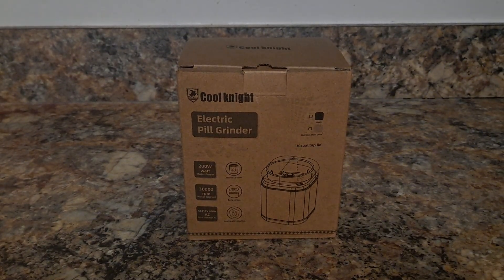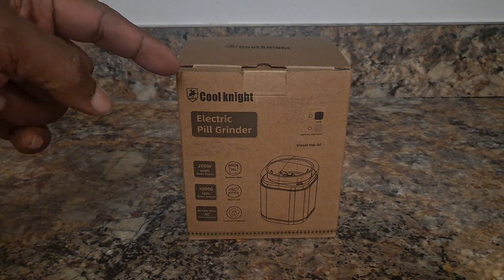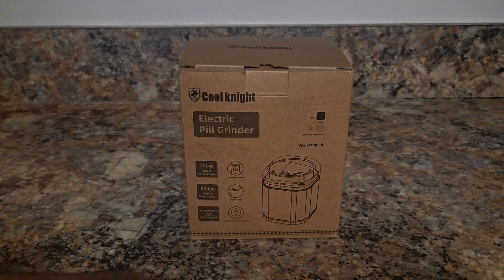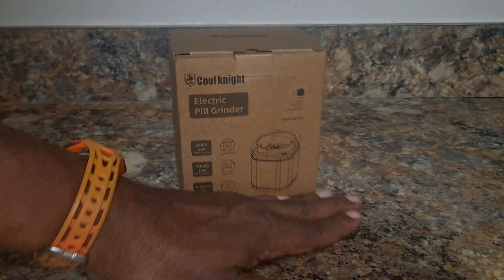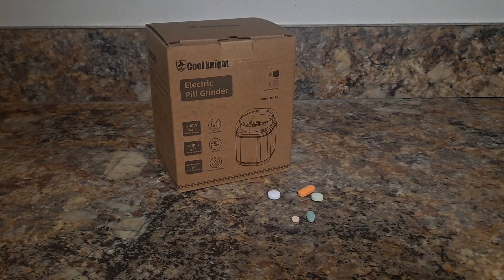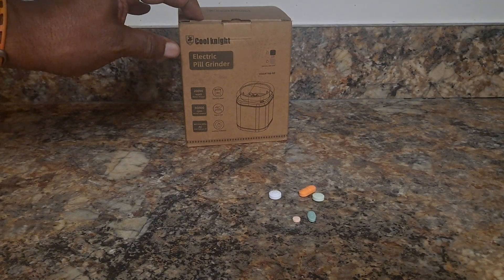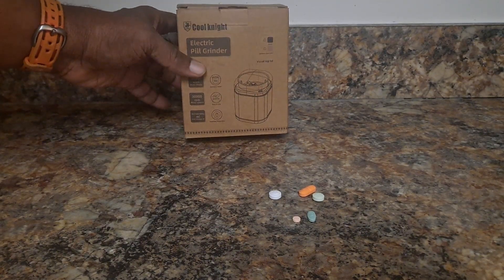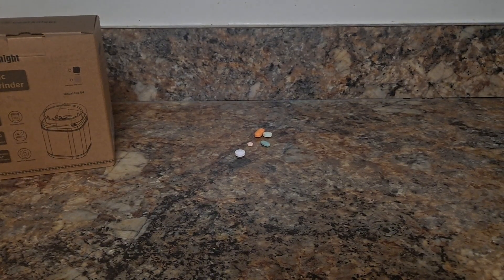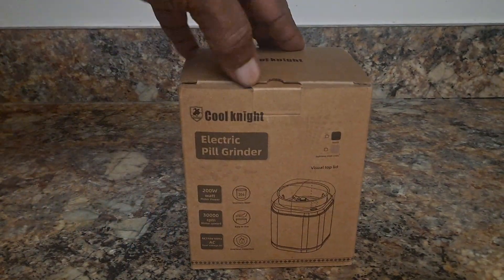Hey everybody, we're here to do a review and unboxing of the Cool Night electric pill grinder. We have the box, and I also have some pills that once we open the box we're going to grind. Here's the box with the Cool Night electronic pill grinder, and we actually have five pills that we're going to put in the grinder here in a couple of minutes.